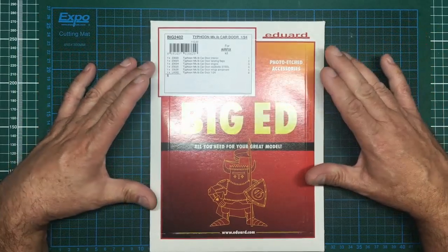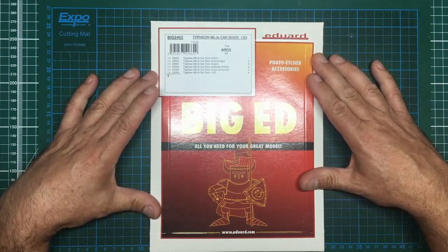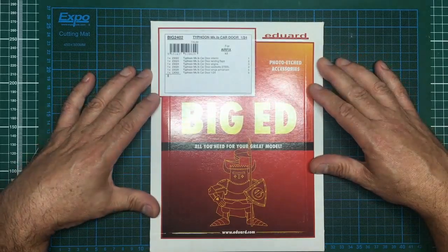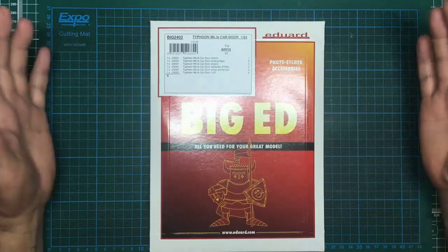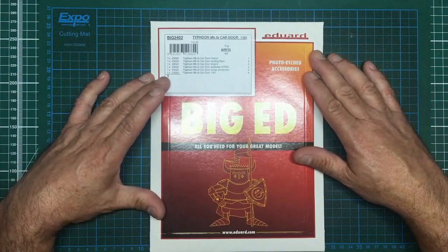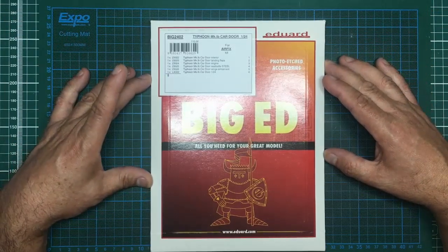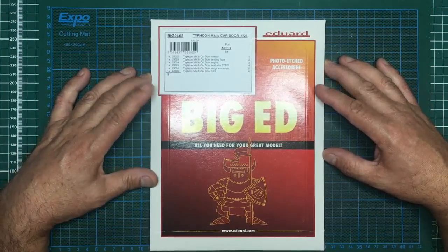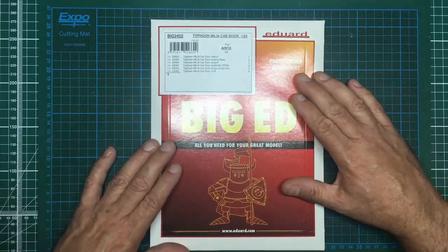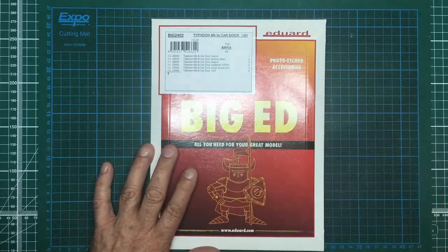Today is Saturday the 27th of July 2019. This is our next build-along, and one of my subscribers - a gentleman called David from Florida - decided he would send me this. He's basically donated it to the channel for the build-along. This retails for about 68 quid in the UK, so it's no small donation. Well, thank you very much David, and I hope to do it justice.